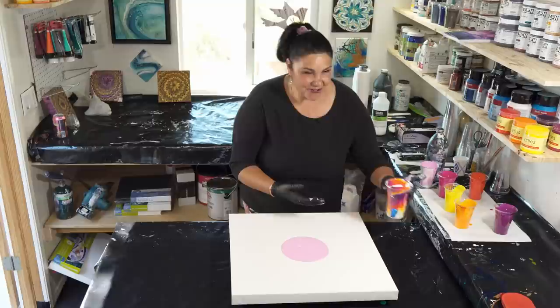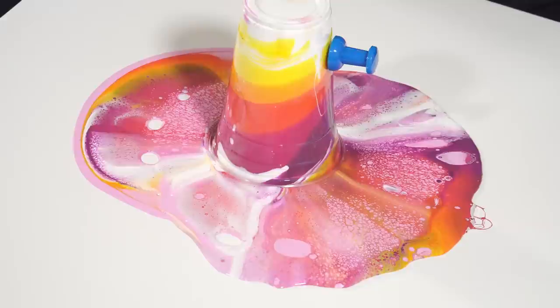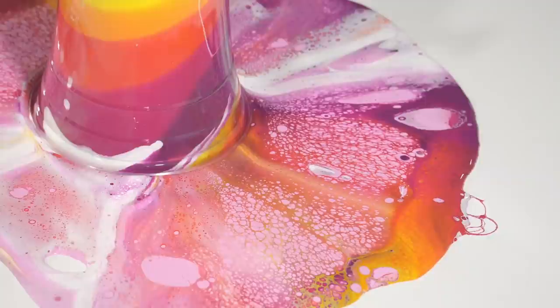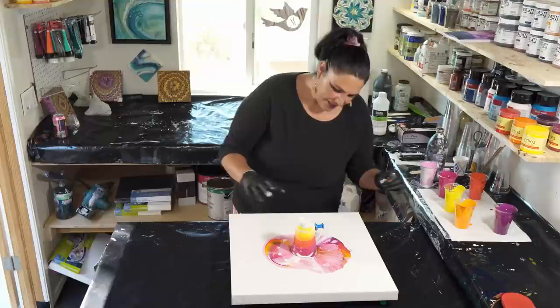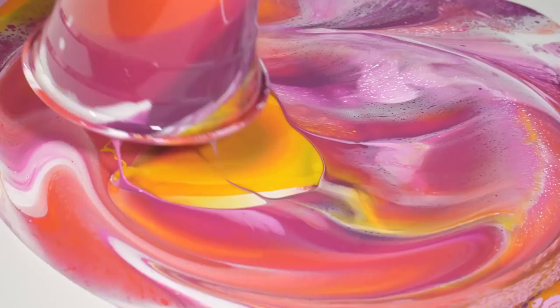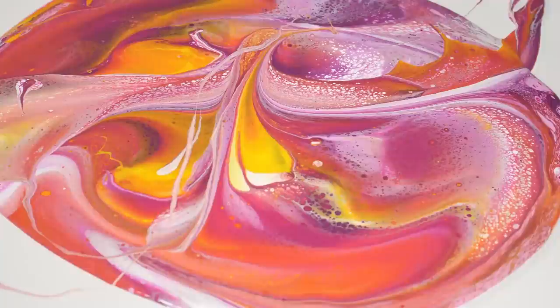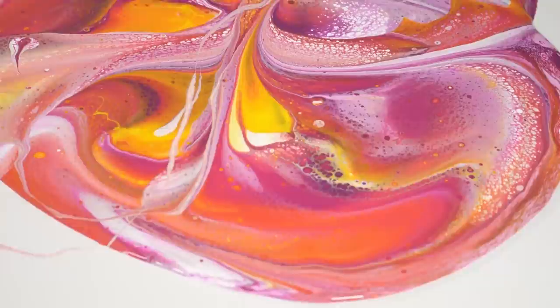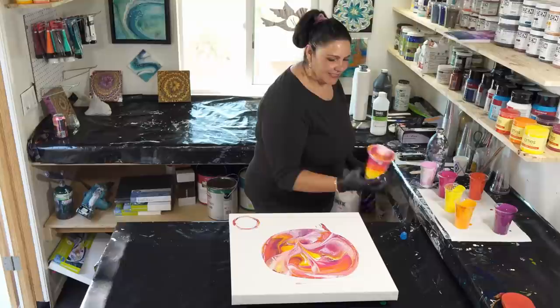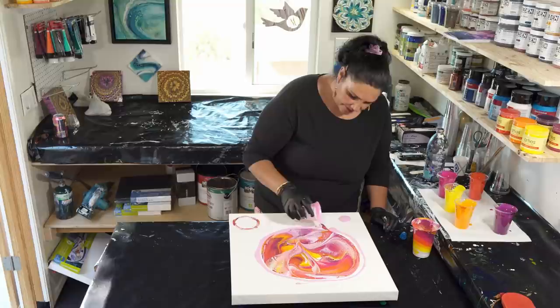Are you ready, husband of awesomeness? Here we go — this one's for you, show pony! Look at that, that's so pretty! The cells are forming — wow! We're going to give that a second and then pull the pin on our paint grenade. Wow, that's really cool. I love those colors — orange and yellow and red, beautiful cells popping up. We don't want to wait too long. It looks like a tequila sunrise! I'm just going to put a little bit of paint on the corners.